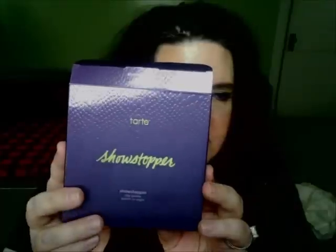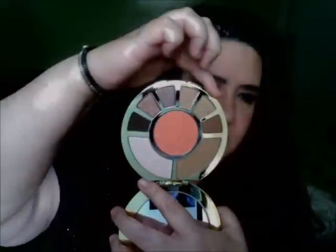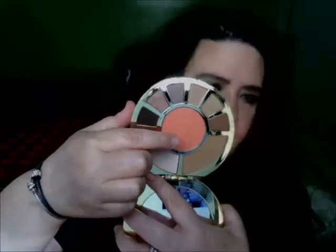This is the Tarte Showstopper Clay Palette. It's the newer palette that they just came out with, and it's one of their rounded palettes. I picked this up — you'll be seeing a haul video from me, and this will more than likely be in the haul because they come out with these palettes each year. It's a really nice compact to take with you anywhere. It comes with six eyeshadows and a brush in the middle, and then it has a bronzer and a highlight, so you pretty much have your whole face look here.